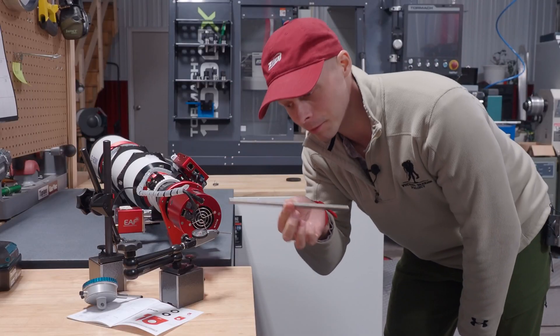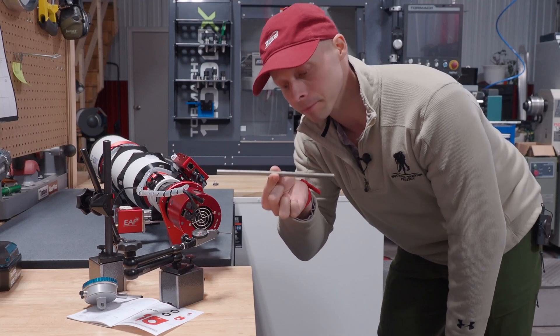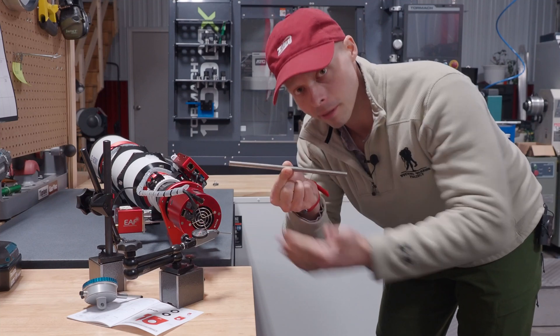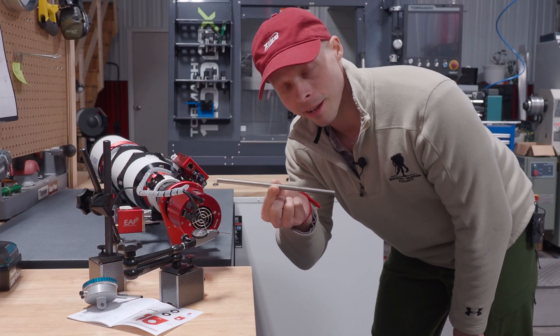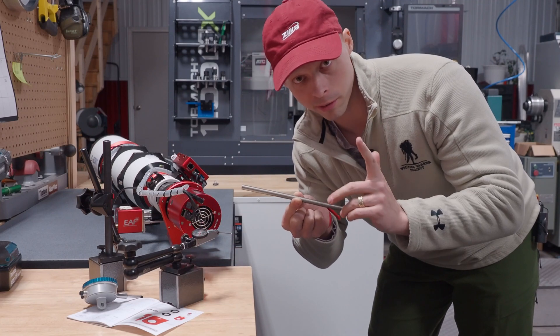This is a piece of three-eighths inch stainless steel. I'm holding it from the middle right now. This thing is actually bowing because I'm holding it behind the middle — you can't see that with your eyes. But gauges like these can actually detect and measure it.